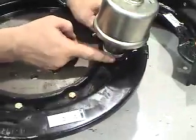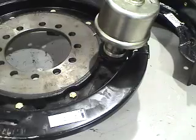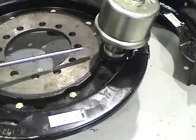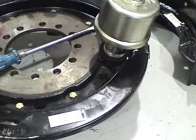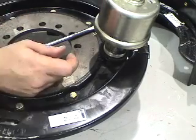This, by the way, is an excellent method. Many times that you'll get these in the shop, the adjusters will be seized on them and you cannot get the drum off of the brake shoes because there's a rust ridge in there.